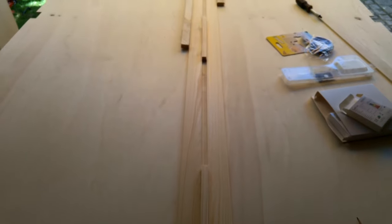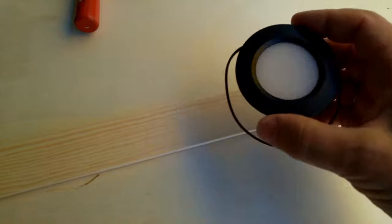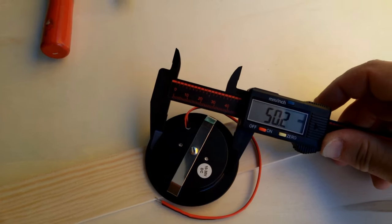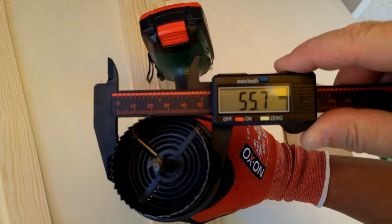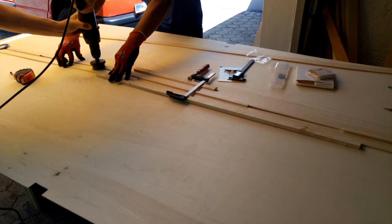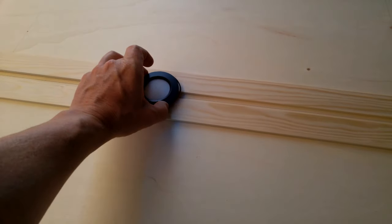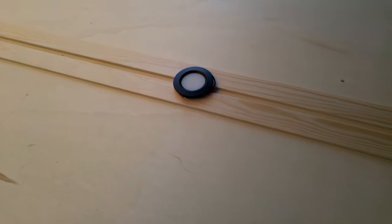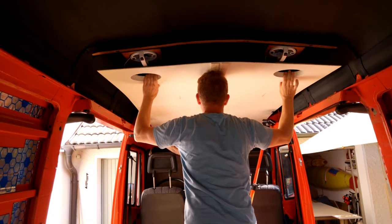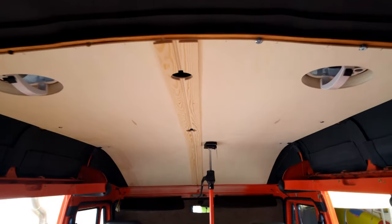Before cutting the holes for the LED spots, we put the two center pine slats provisionally in place. For cutting these small holes we use a hole saw. Again, measuring is complicated and time consuming, but cutting is fast and easy. Before painting the panel we double check if our cuts are correct — and yes, the ceiling fits surprisingly well.